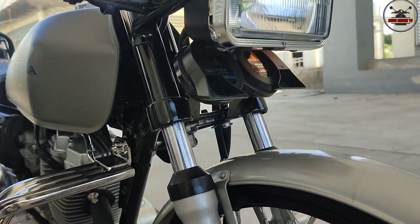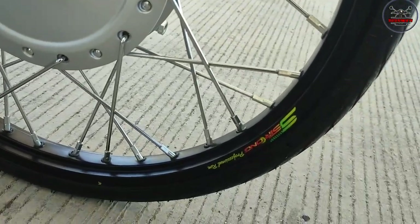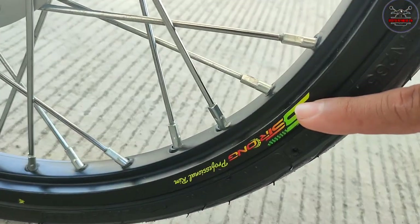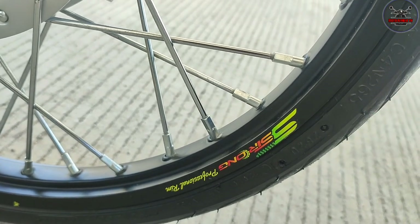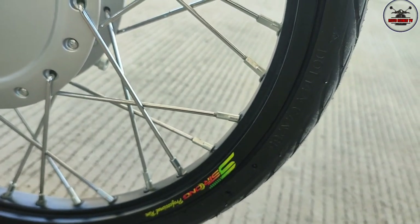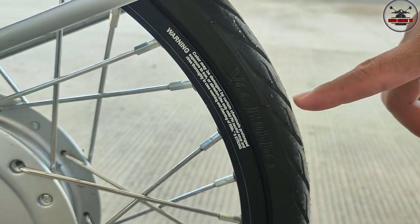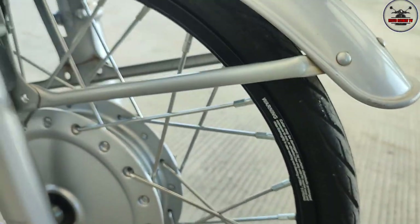Yung parang emblem niya, o. Tapos etong rim mo, sir, anong brand to? SS Strong. Magkano yung score mo dito, sir? Na 1.2, nasa dati nasa 2,000 mahigit. Pares na, sir? Pares. Anong size ng gulong mo sa harap? 4590, B-Rubber, Falcon. Harap likod ganun din.